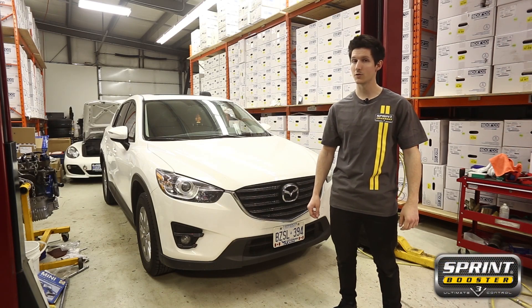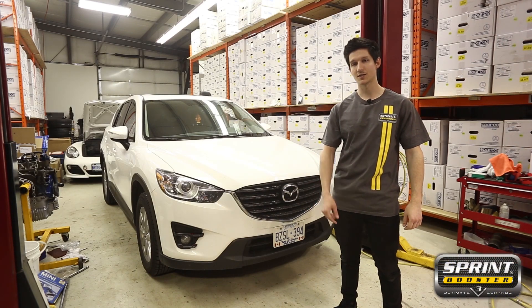Hey guys, Jules from Sprint Booster here. Today we're going to install the Sprint Booster on the 2016 Mazda CX-5.